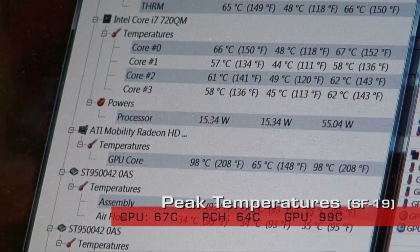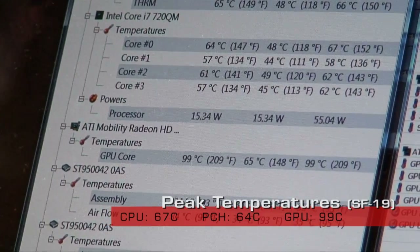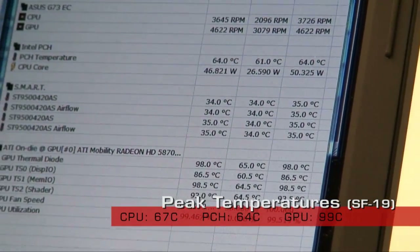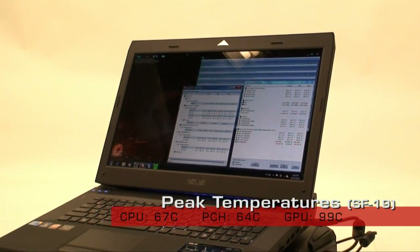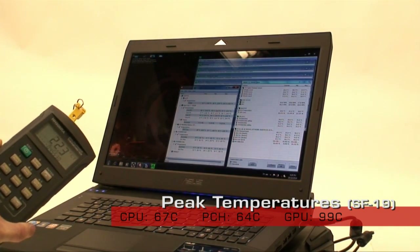After we fired up the SF19 and re-ran the test, the CPU hit a peak of 67 degrees and averaged just around 60 - for the most part that's over 20 degrees cooler. Our PCH chipset also dropped by 15 degrees. The 5870 didn't quite experience the same drastic drop but it did manage to stay under 100 degrees Celsius, topping out at 99.